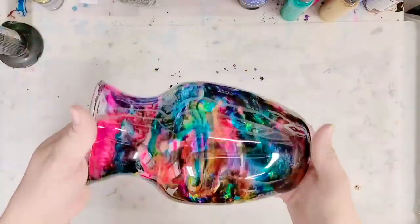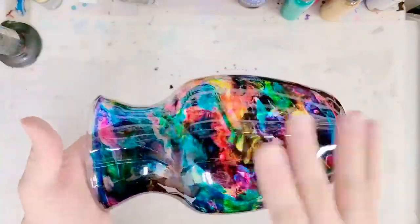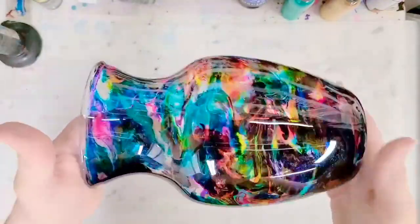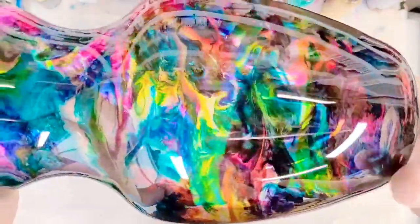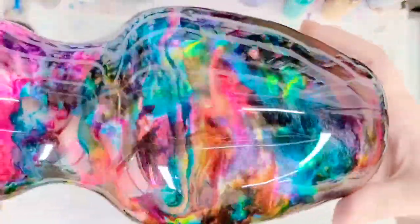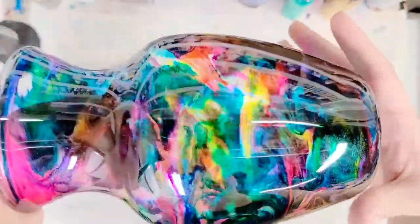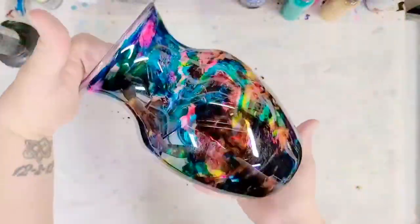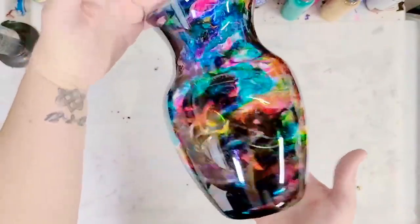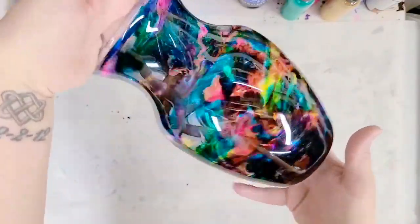All right guys, we're back. I let this dry all night long on the turner and then took it off. It's still at the 'be careful with it' stage, but it's dry. Look how pretty that is! This is a vase, but you could put lights in it and it would be gorgeous — make it into like a lamp. I used a ton of wild colors, but you can use whatever colors you want and be more subdued. I think I will put another clear coat of resin over this for UV protection, and I'm really happy with how this came out.